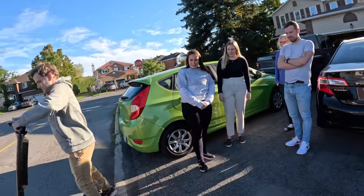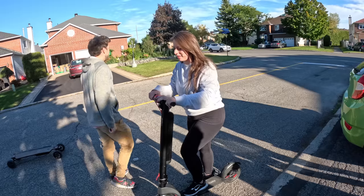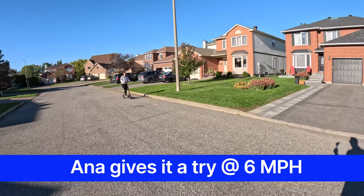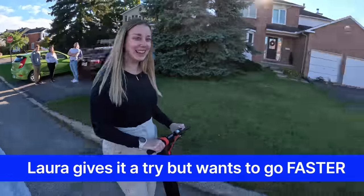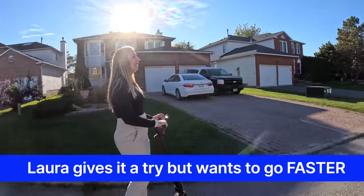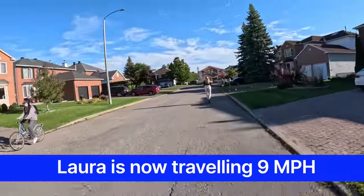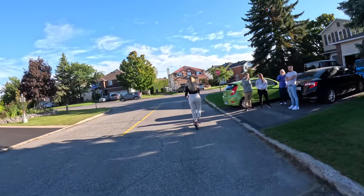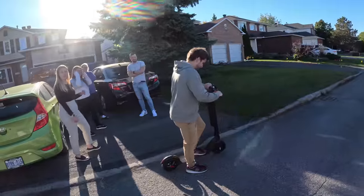Next up to try the scooter. When you move, you push the throttle down. Laura got up to nine miles an hour — she's gone the fastest so far. Then Cory tried it on full speed. You've got to give yourself a little push to get moving first, then don't push that red dial down all the way because you'll go fast.